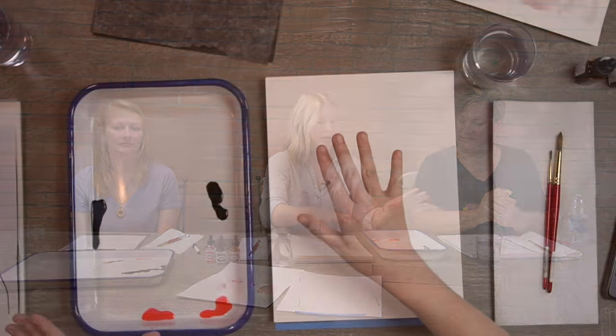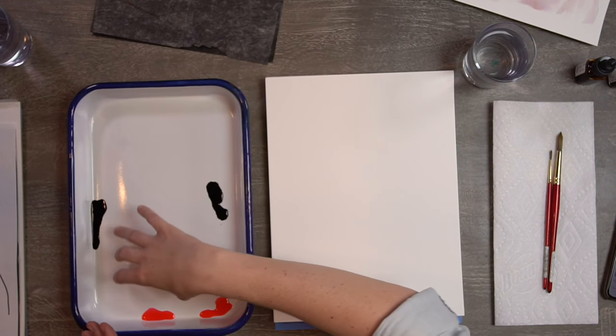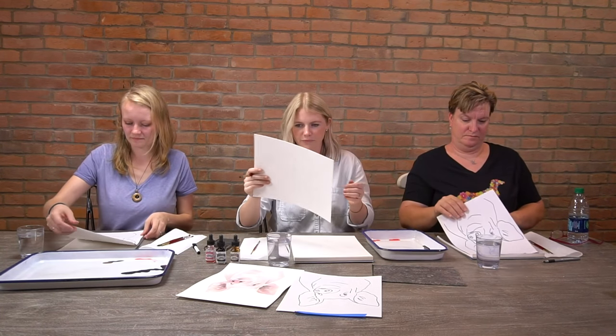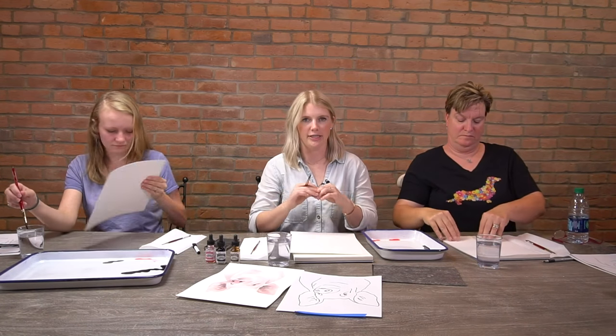We're all at different stages and doing different things, and that's cool. Now we're going to start with our warm-ups. I put the paint on my palette in three different areas, and I like these palettes because they give me all this room in the middle for mixing — we're going to be doing a lot of color mixing today. Get your scratch paper out and a piece of watercolor paper. Your watercolor paper has a smooth side and a more textured side — we paint on the textured side because it's more absorbent.